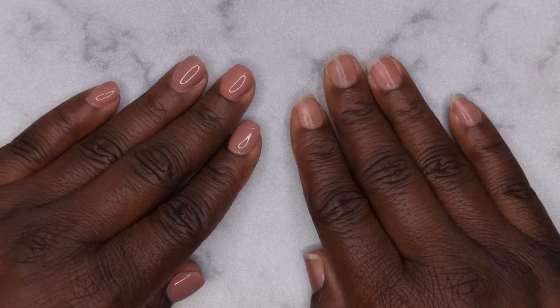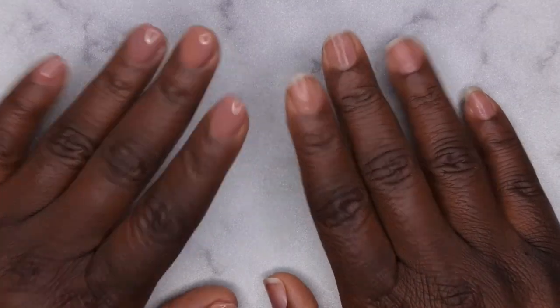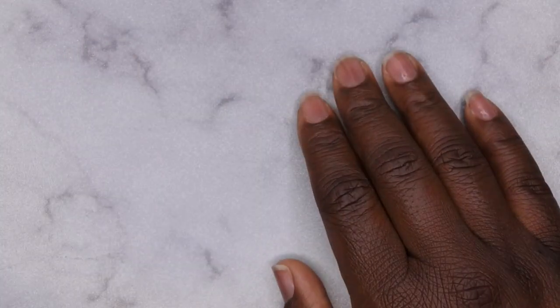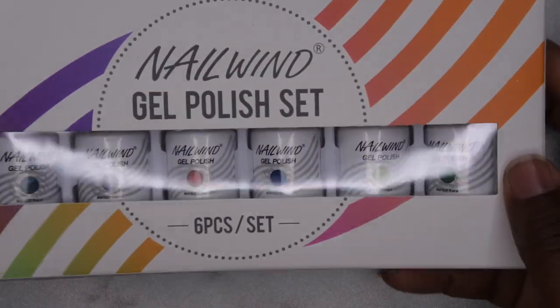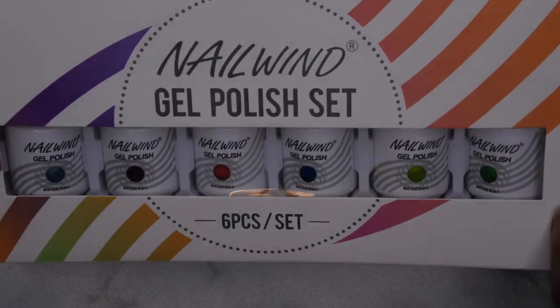Hello happy people, I'm back with another video and today I'm super excited because I'm going to be doing some trending pop heart nails. To achieve that look I am going to be going in with this Nail Wind gel polish set — this is a sister company of Rosalind.